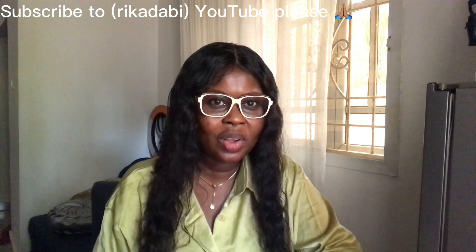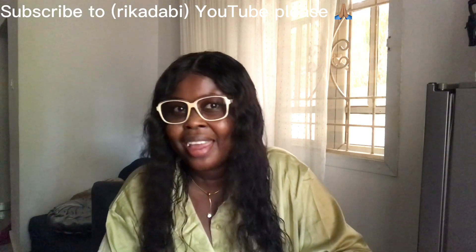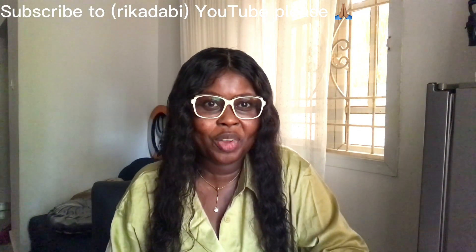Hello guys, welcome to our channel. If this is the very first time you're seeing me here, I want to say a very big thanks for coming to my channel.